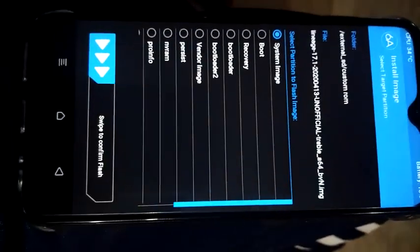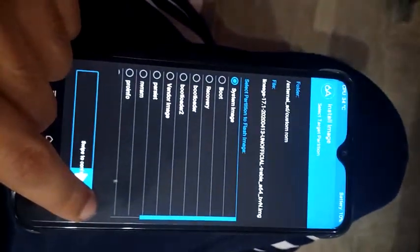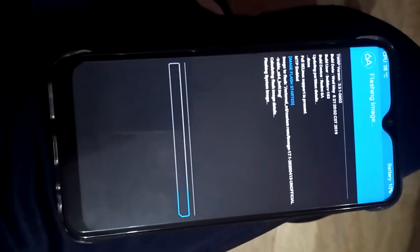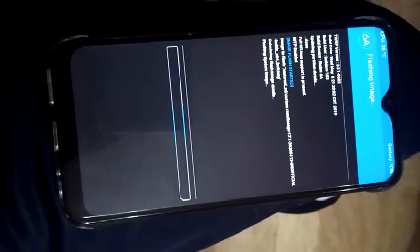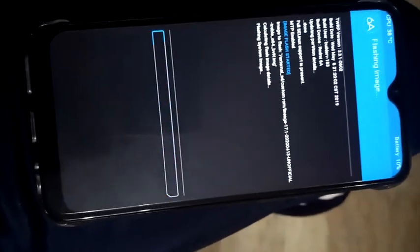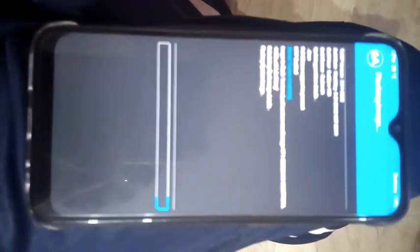Select the system image only and swipe to flash the system image. You can see this method will work on your mobile. Flashing GSI ROMs in TWRP recovery is very easy — just swipe to flash and your ROM is good to go. Flash completed — now press Back.